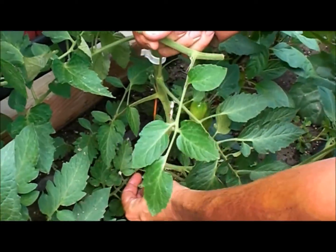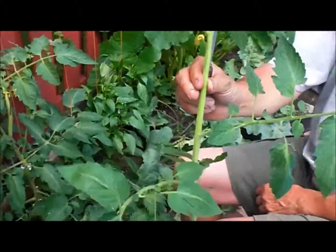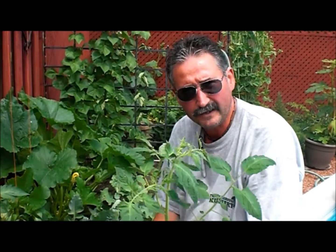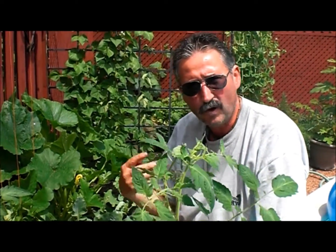You see where I've cut that out. Now if we have a look at this sucker — that all takes energy away from the plant, away from the flower, and away from the size of your tomatoes. What you want to do is make sure that you cut these off.